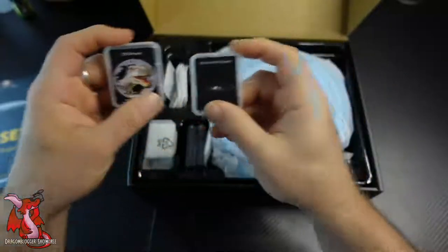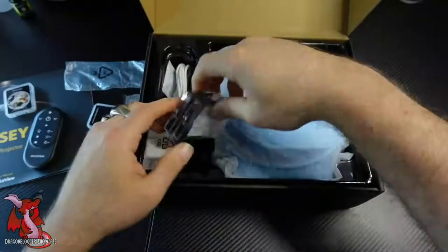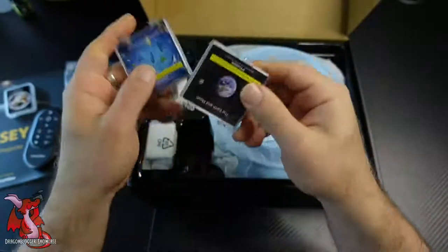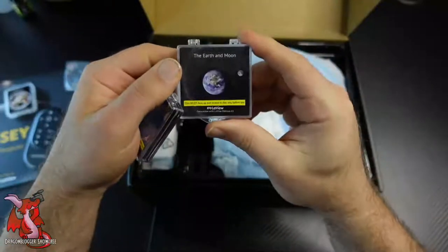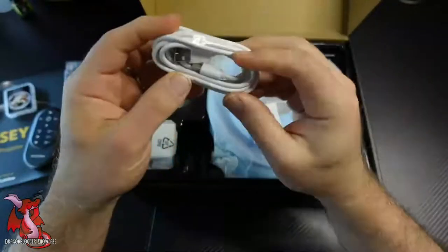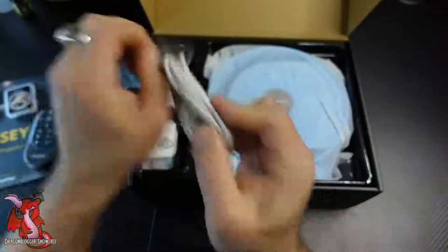Here are the projection discs and the ones that are included. You've got a 3D dinosaur, the Northern Hemisphere star sky, and two more — the aquarium one with underwater creatures, and then the Moon and the Earth.